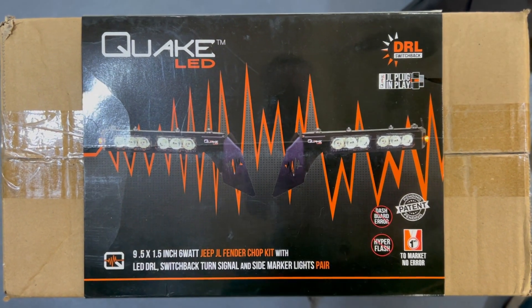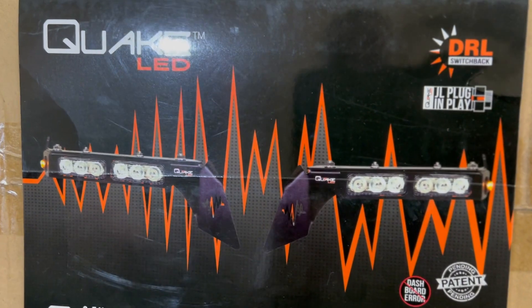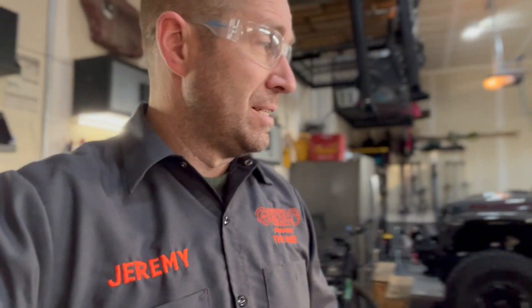Quake LED. Same function, a little bit of a different design. They make the same design but I actually kind of like these ones better. Now for those of you who have watched the channel for a while, you know I put a set of Quake LED fog lights on mine, and one of those has gotten foggy — and fog lights aren't supposed to be foggy. It still works but it's got condensation inside it. I contacted Quake multiple times and they never responded. So we'll see if John has a similar experience.